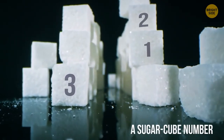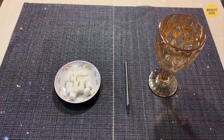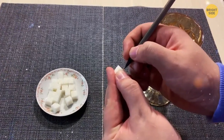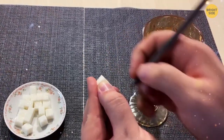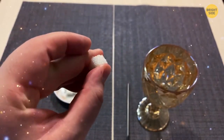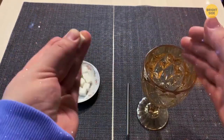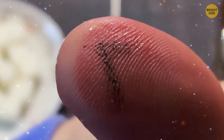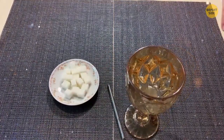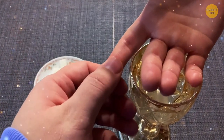Sugar Cube Number (variation). Ask a volunteer to pick a number from 1 to 10, then write it on the sugar cube with a pencil. Pick the cube up and discreetly squeeze it against your thumb — graphite sticks to skin and transfers the number to your finger. Drop the cube into the water and let it melt. Then ask the volunteer to wave their hand over the glass, and press your thumb against their hand. The number will appear to magically transfer to their skin.